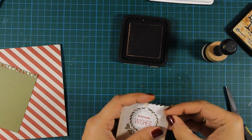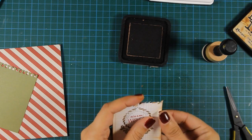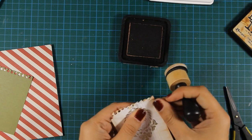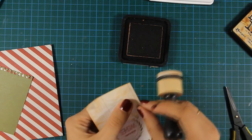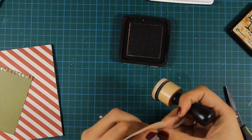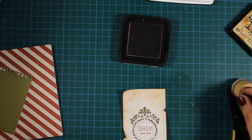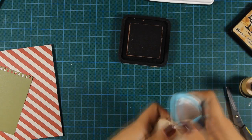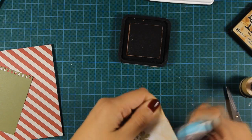I have already created my card base which is 4.25x5.5 — that's a standard card size — and I have covered it with that striped white and red patterned paper. I'm still working on my focal point, trying to distress it as much as I can, adding tea dye by Tim Holtz.